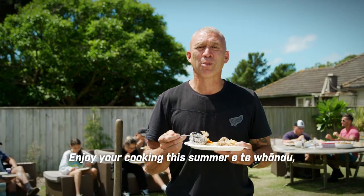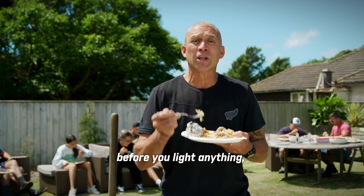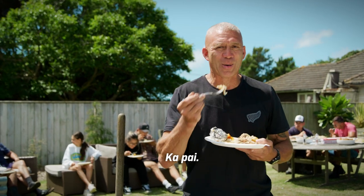Enjoy your cooking this summer, e te whānau, but remember what my old mate Cully says: before you light anything, check it's alright. Ka pai!